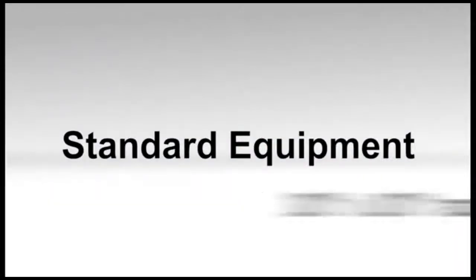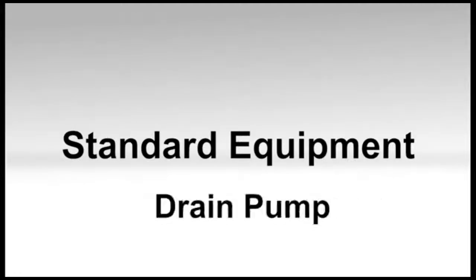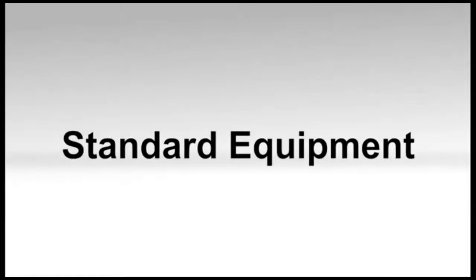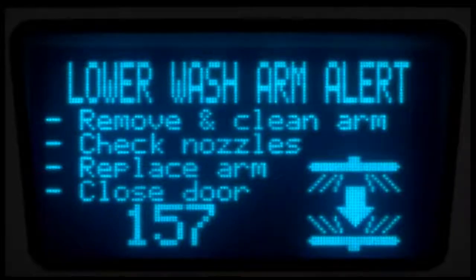Standard equipment includes two 20 by 20 inch racks, electronic controls, drain pump, rinse pump, chemical pumps, fill hose, and drain hose. The Advances models include advanced technology such as notification of clogged wash arm nozzles.